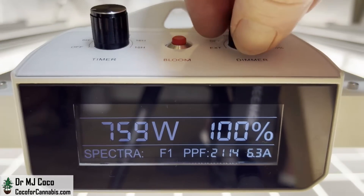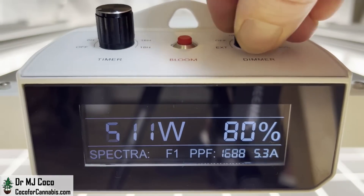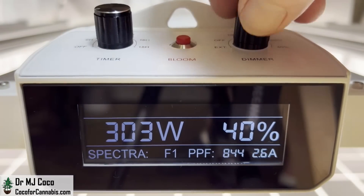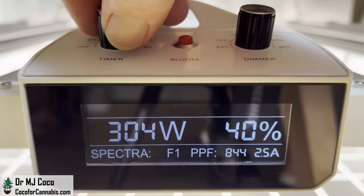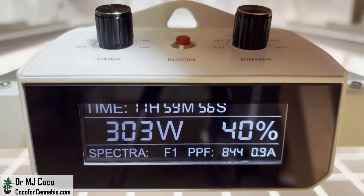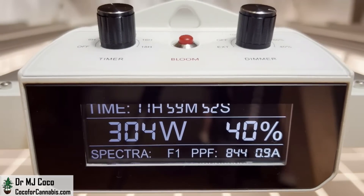The dimmer knob has an option for external control or preset options at 100%, 80%, 60%, or 40%. This other knob controls a built-in timer. You can leave the timer off, but if you use it, it activates the sunrise and sunset sequence — just select one of the preset options. I put it on 12 hours, which is meant for flowering, and you can see the countdown timer.